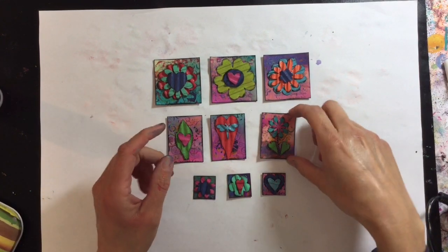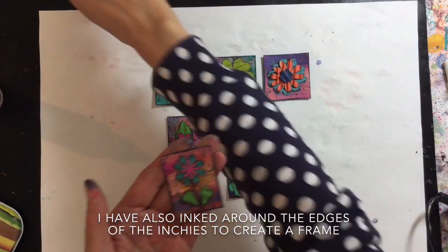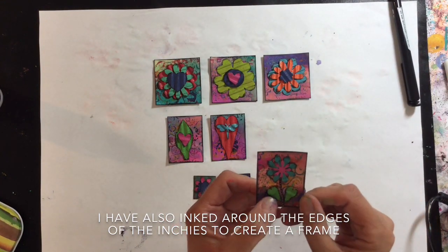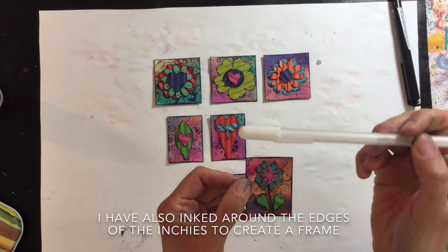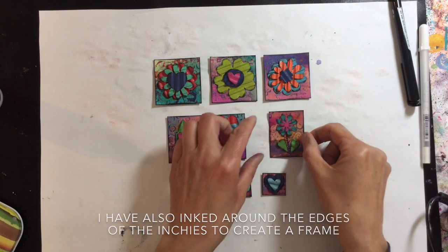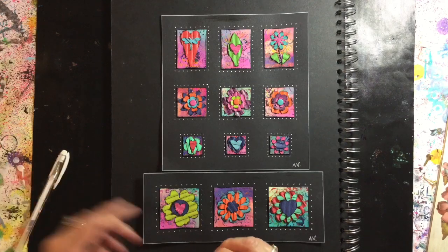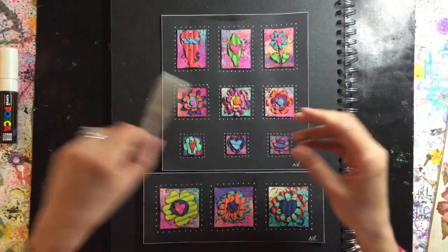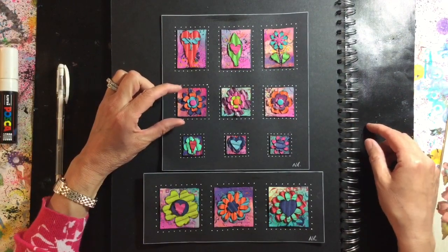The only change I've made is that I've drawn the stem for the flower using a standard black biro, because with the Glossy Accents I was worried some pens might not go over the glue. Then I just highlighted with my Uniball jelly roll pen and added some white dots. Here are my finished inches — I've mounted them on black cardstock and gone around the outside of the card with a white Posca paint pen. I then used the Uniball Signo white gel pen to add some individual dots around the inches.